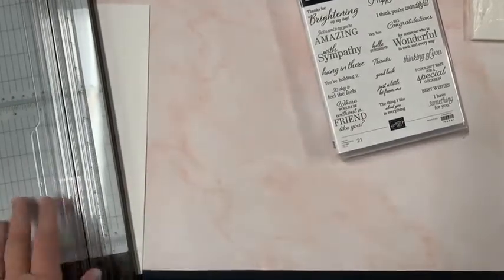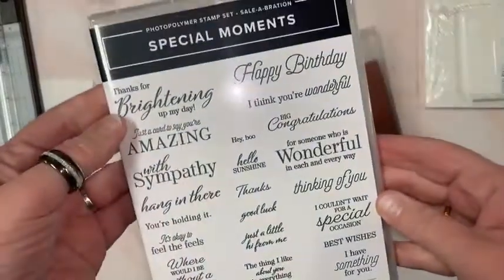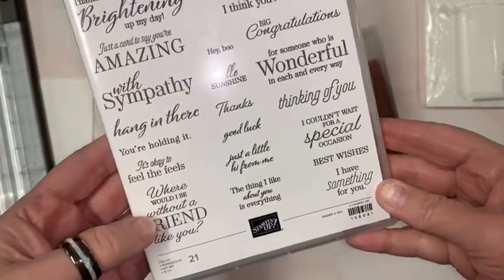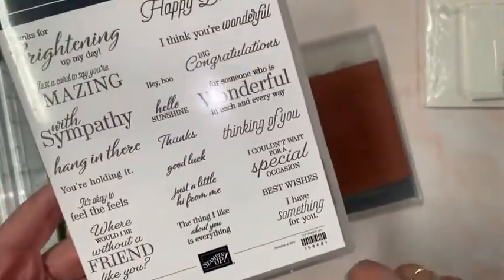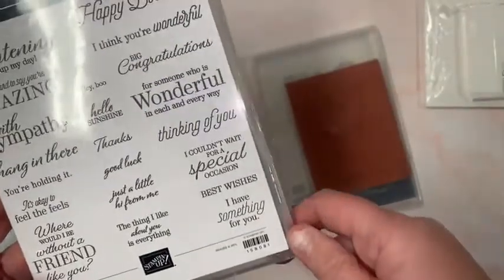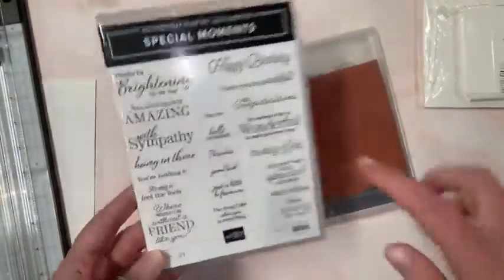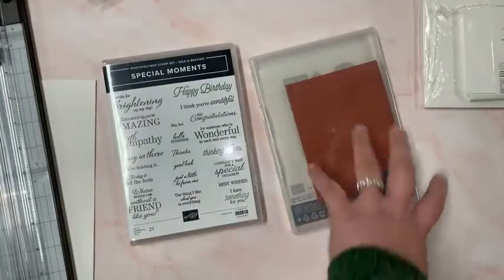Let me get the camera in the right spot. So here we go. Look at all these sentiments: thanks for brightening up my day, just a card to say you're amazing, sympathy, hang in there, it's okay to feel the feels, where would I be without a friend like you, big congratulations. This stamp set has so many different sentiments and even the happy birthday is a cool font.